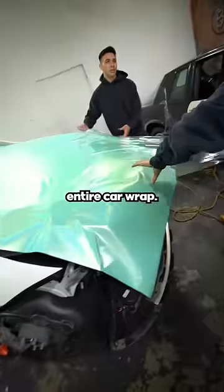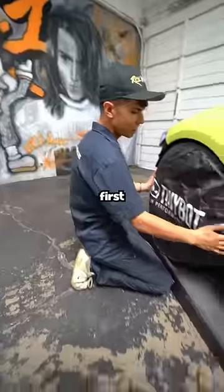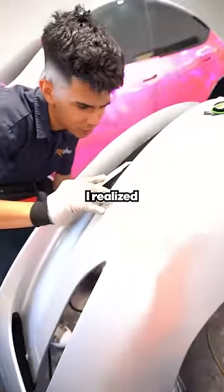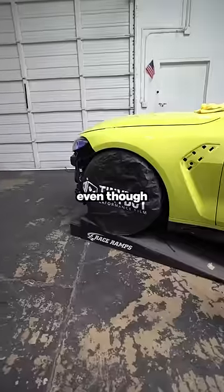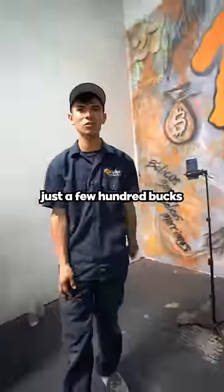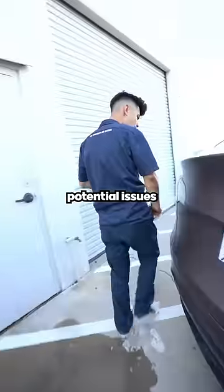He literally almost wasted an entire car wrap. These are wheel covers. When I was starting up, I didn't think I needed them. But two, three months into wrapping, I realized how essential they were. Even though they are a little bit expensive, sometimes investing just a few hundred bucks can avoid potential issues in the future.